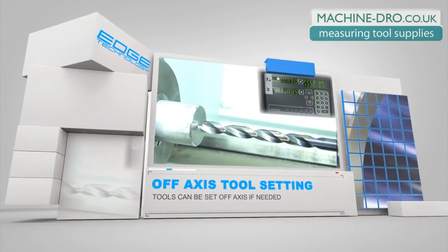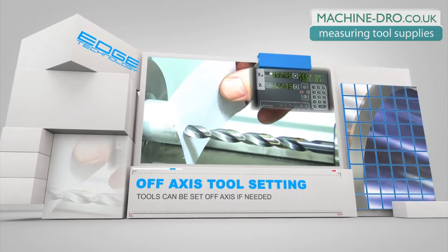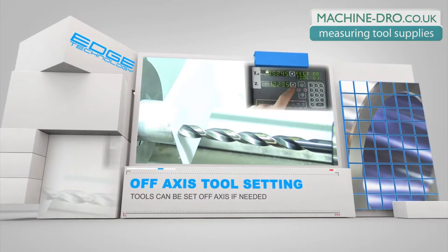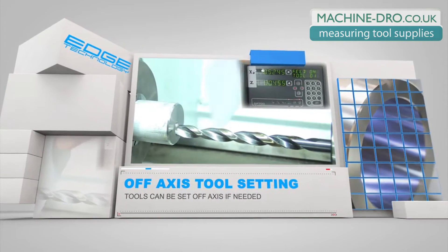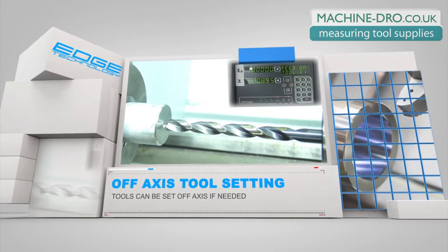This clip shows how a drill bit can be moved off spindle axis to set the offset length in the DRO. It is then easily realigned with the spindle axis to begin the drilling process. This procedure is sometimes used for parts that have been previously center drilled.